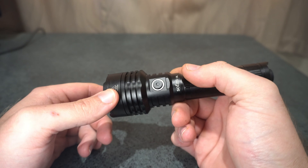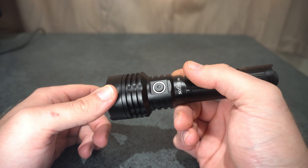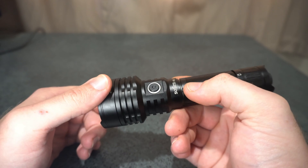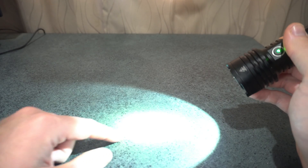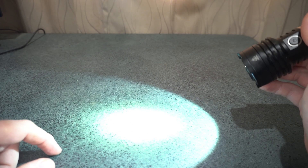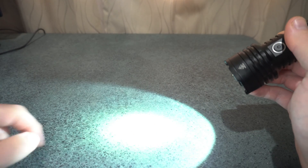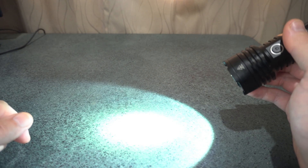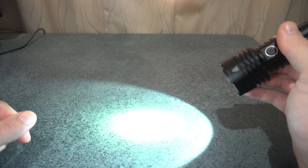This takes a 21700 cell and also comes with a sleeve or adapter for an 18650. The beam profile is really good — the transition from the hot spot through to the spill is very, very even. Indoors at around 10 to 15 meters there is a yellowing around the corona, but it's not noticeable beyond that range. It actually looks really good — it's a very good combination beam, so I really enjoy it.